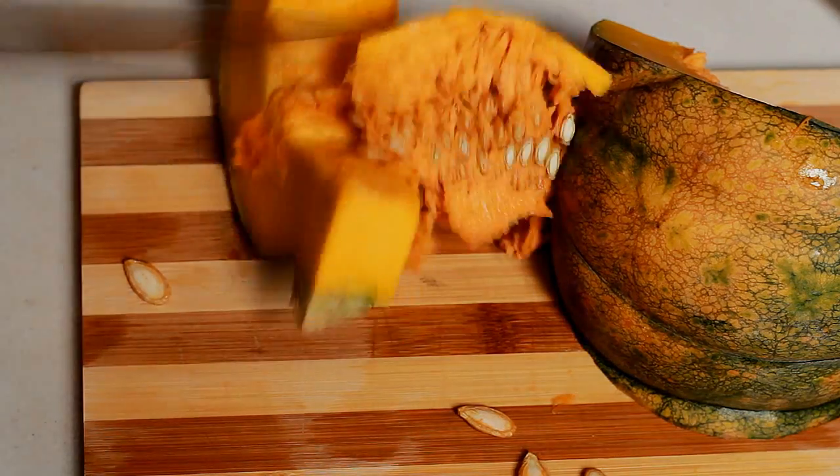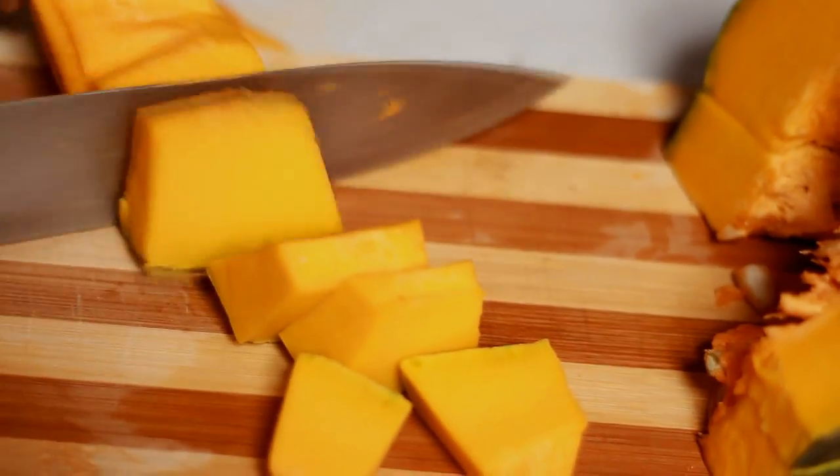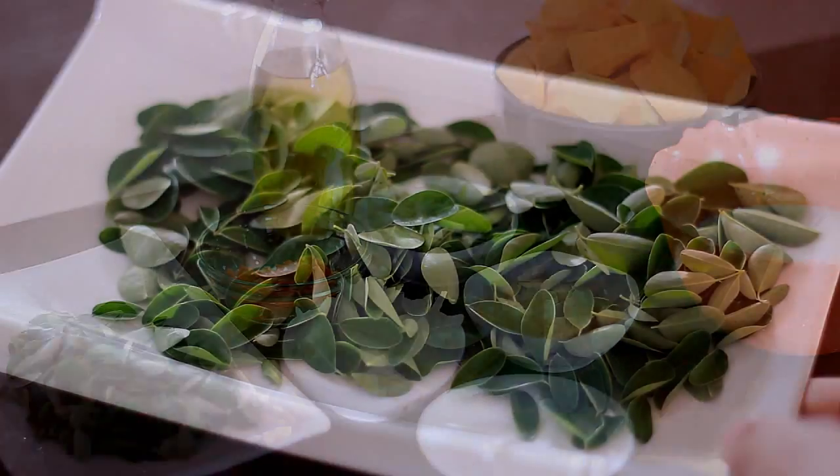Louis is going to slice the squash, get rid of the seeds, remove the skin, and slice it into little chunks just like that. I'm going to pick the leaves of the bulungi and set it aside for a while.